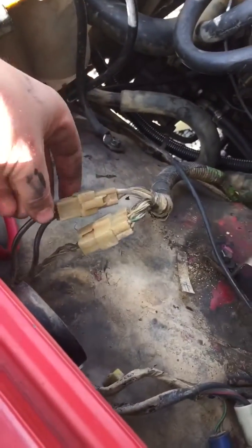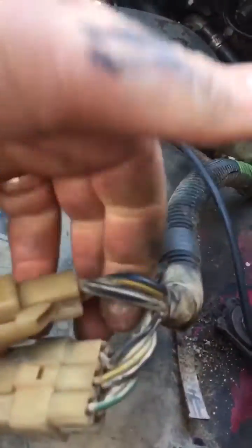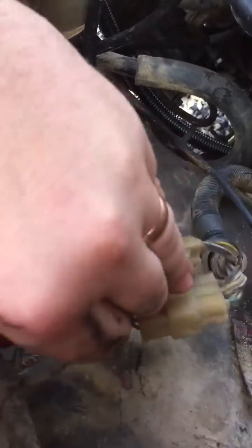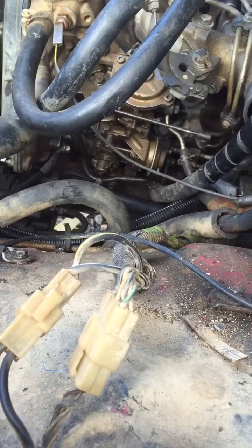Now if you follow the loom up you'll see it's just here on the passenger side with a black and white cable. Obviously, as I said, black with yellow is the one that we want.